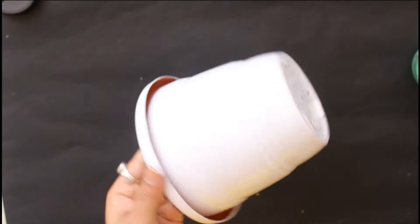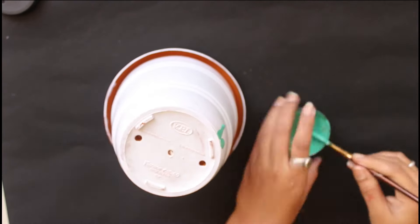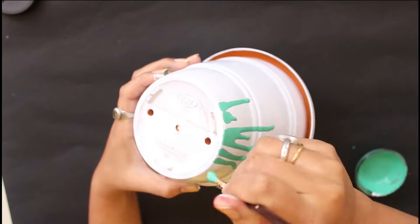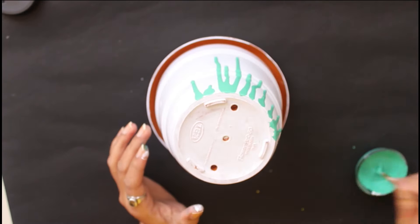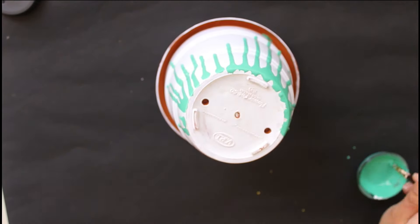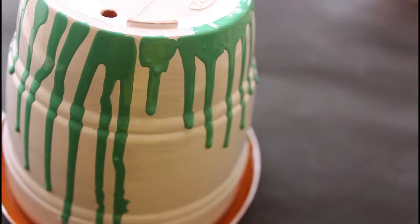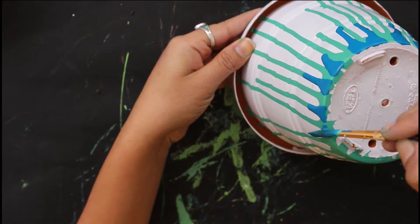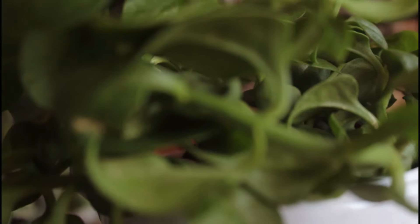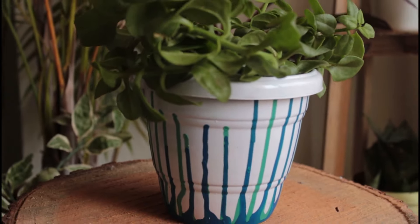For the next pot I have used a dripping technique. What I have used here is acrylic color mixed with a little water to make a liquid texture. Using a round brush on the bottom of the pot, I add the color so that it drips down. I have used 2-3 colors here. Make sure that whatever color you have applied is completely dry before dripping the next color, and this is how it will look.